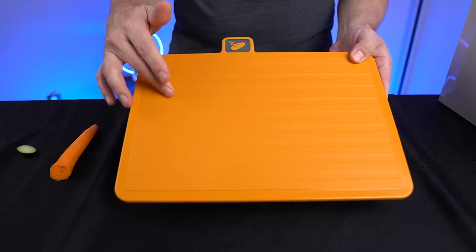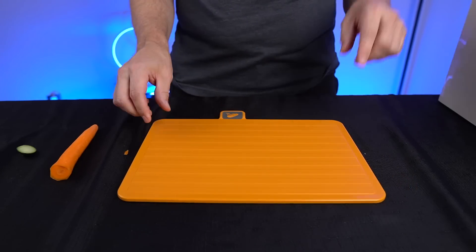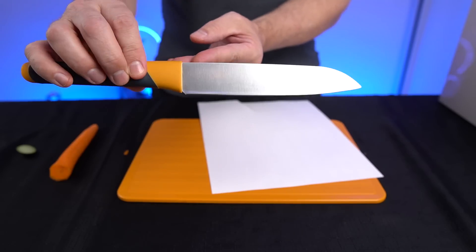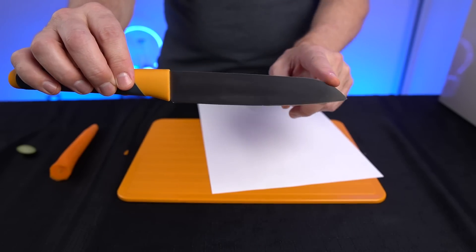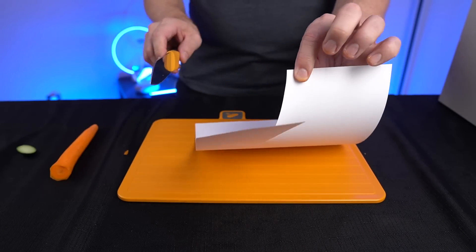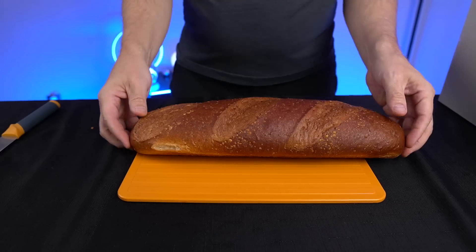Next up, I'm going to do this board, which is supposed to be for cooked food and bread, and the accompanying knife. The knife looks pretty nice — this is kind of the Santoku style knife. Let's see what the paper test says. Very sharp — very sharp. I like that.